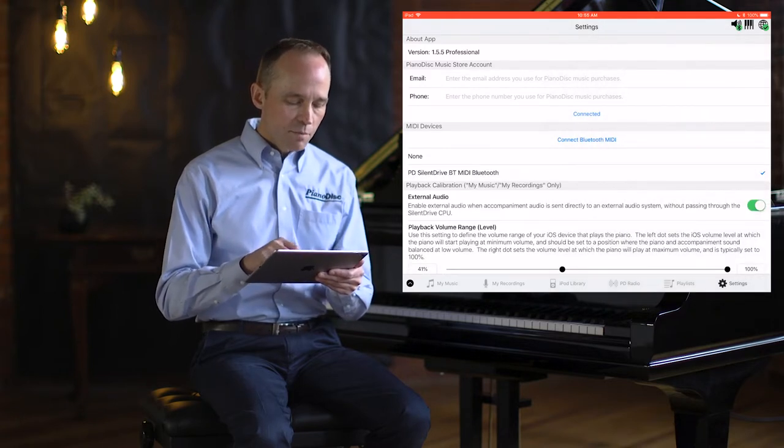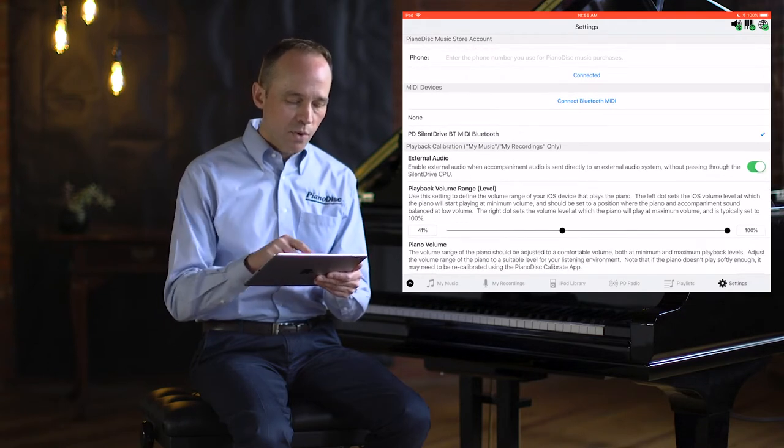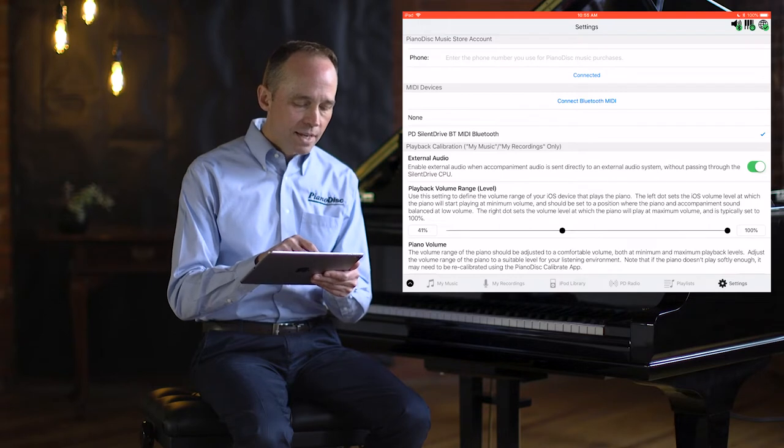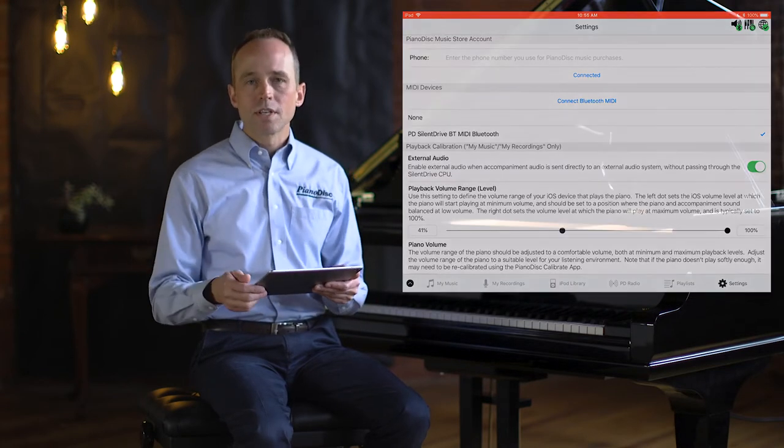Now, if for some reason the playback calibration interface doesn't allow you to adjust after this point, simply tap the PD SilentDrive BT MIDI connection again and it re-establishes connection with the CPU.